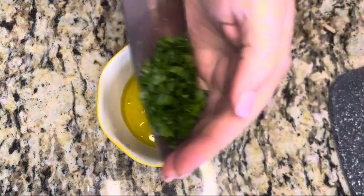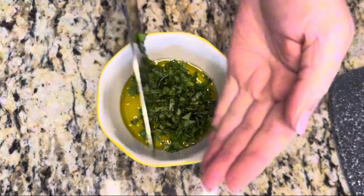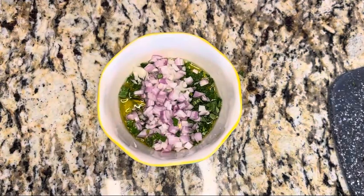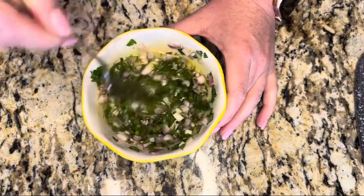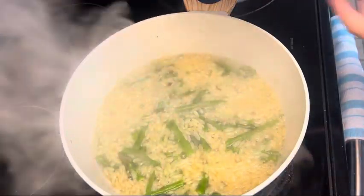Add in the fresh herbs — the parsley and the chopped basil — then add in your chopped shallots. Stir everything together, and if you can, make this dressing ahead of time so it can sit for about 30 minutes to an hour to really let those flavors develop.